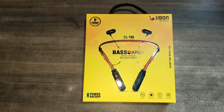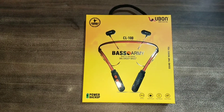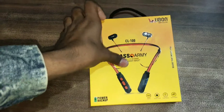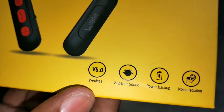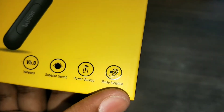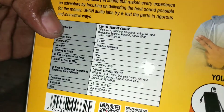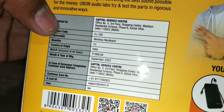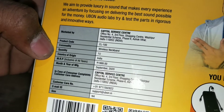Today we unbox the U-Bone CL100 wireless neckband. इसमें Bluetooth v5.0, wireless superior sound, power backup, noise isolation जैसे amazing features देखने को मिलेंगे। बात करें इसके price की तो मैंने इसे offline purchase किया है और यह मुझे ₹599 में पड़ा है। आप इसे Amazon, Flipkart या कहीं से भी purchase कर सकते हो।